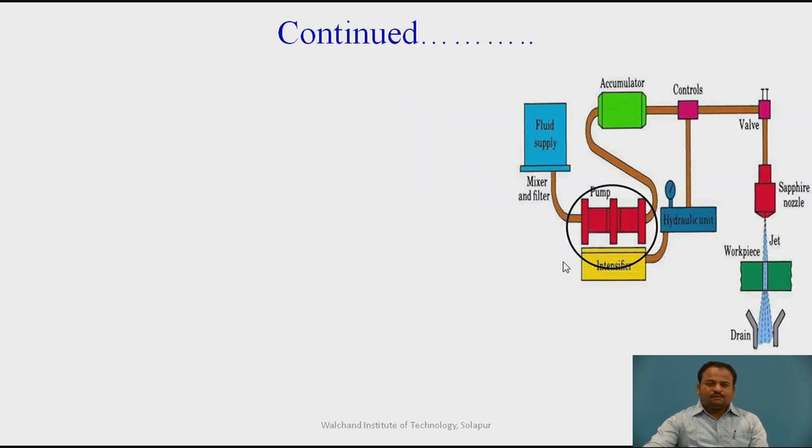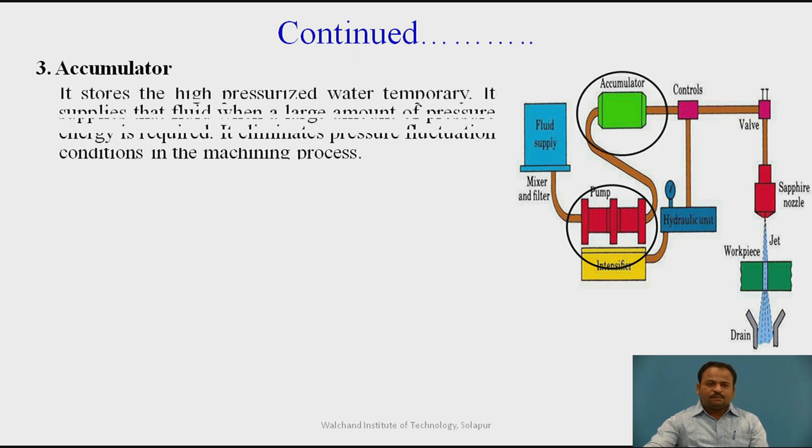Next is the accumulator. It stores the high pressurized water temporarily. It supplies that fluid when a large amount of pressure energy is required. It also eliminates pressure fluctuation conditions in the machining process.